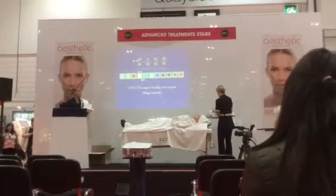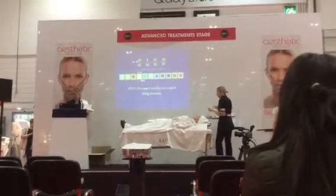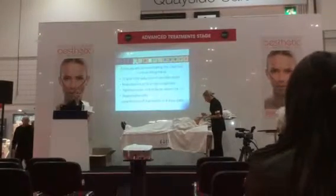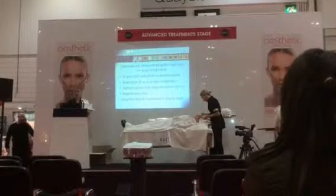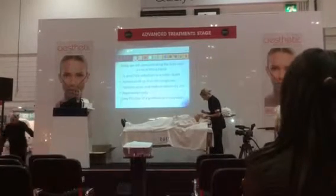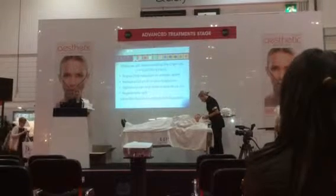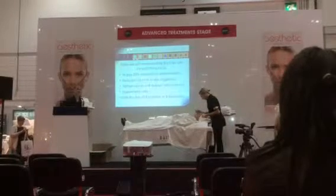We're going to do this demonstration today and I'm going to take you through it very quickly, because we have limited time. Within this facial you'll expect to see 25% wrinkle depth reduction over a course of five treatments, a reduction of 50% in skin roughness, tightened pores and reduced oiliness in the skin by 21%, and it regenerates the skin cells.